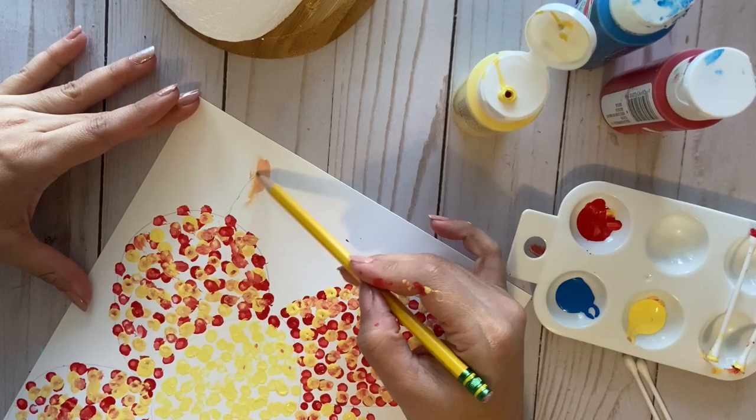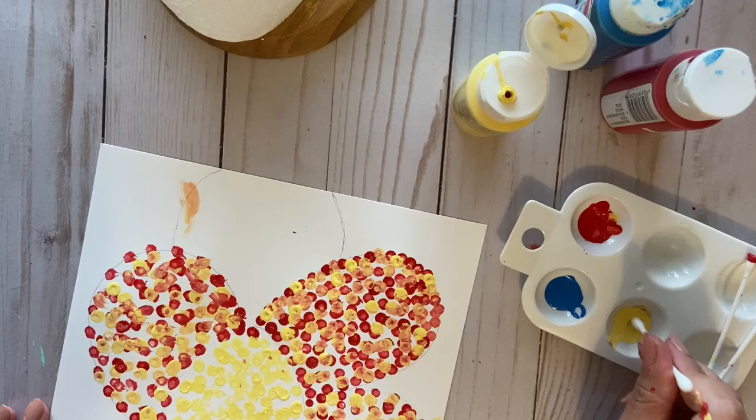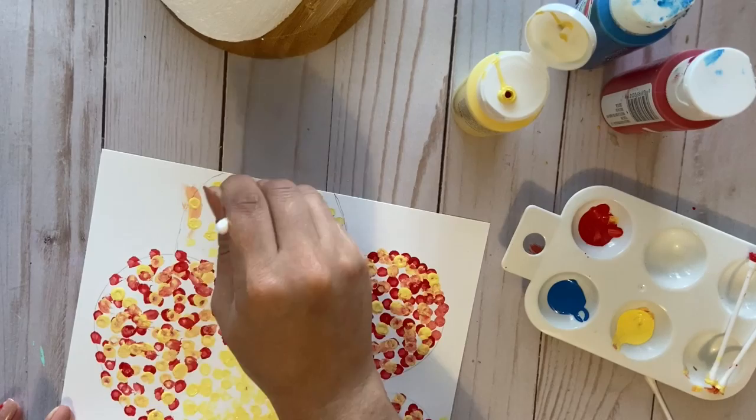So what I'm gonna do now is add a leaf. Let's see if you remember — what colors do we need to mix to make green? I know you know this: it's yellow and blue! So we're gonna mix some yellow dots and blue dots and we'll see how it comes out.